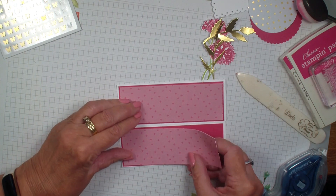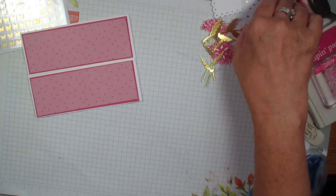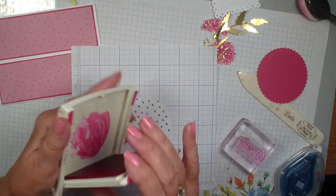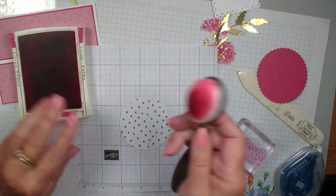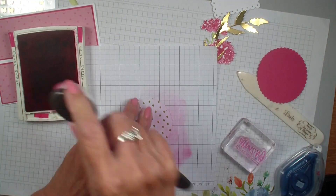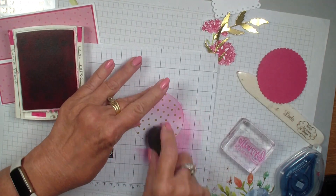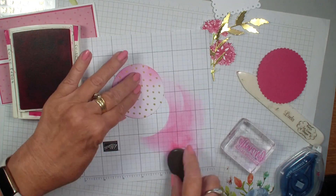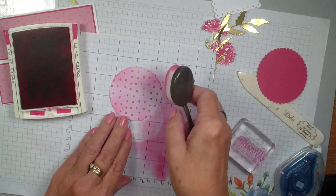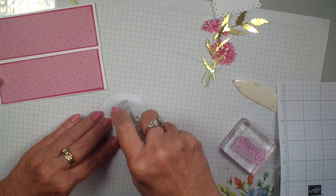I'm going to bring in that silver and gold foil paper — again, you can get this free. I'll bring in my Melon Mambo ink pad and my blending brush. We're going to start off the edge of the paper and just bring in some color. This way you can change that paper to go with any color scheme. It's a must-have because it's very easy to color it and make it whatever you want it to be. So there we have our piece, and we're going to add that to our scallop die cut.